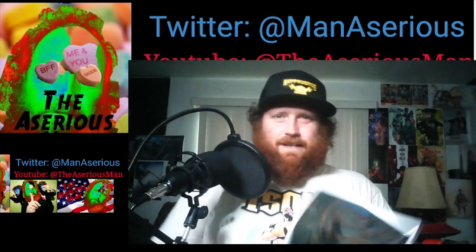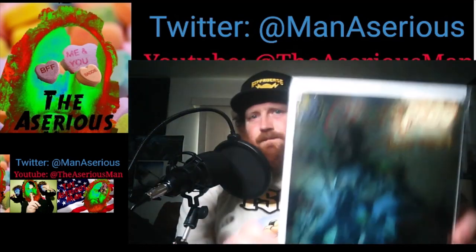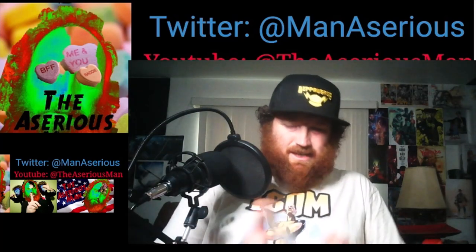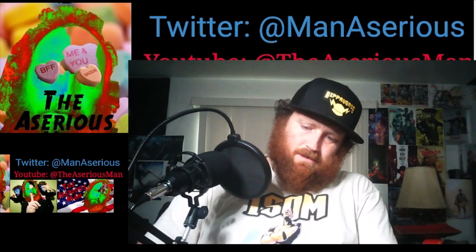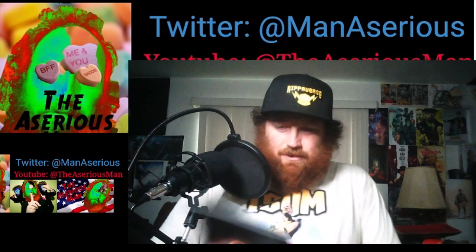And this is Cyberfrog number 2, Wrecked Planet. This is the Ashcan preview. So this is the one that's — it's a version of the story. This is actually the only one — oh wow.